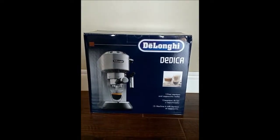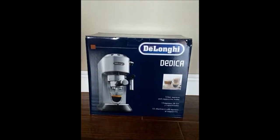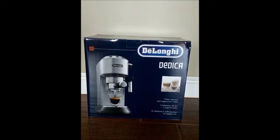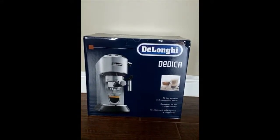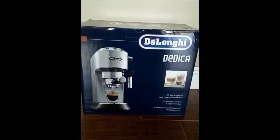Hi, I want to talk to you about this DeLonghi — it is a 15-bar espresso and cappuccino maker. It comes in a nice box, gift ready.